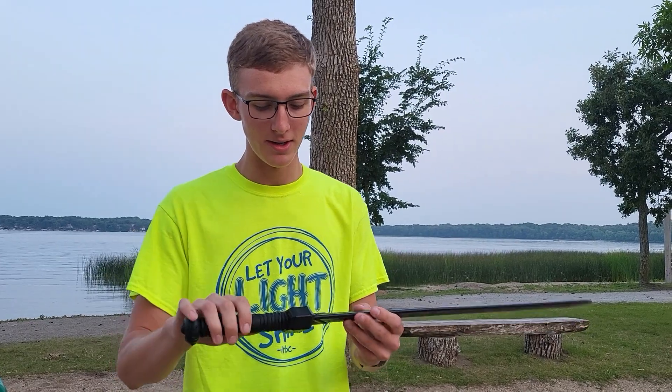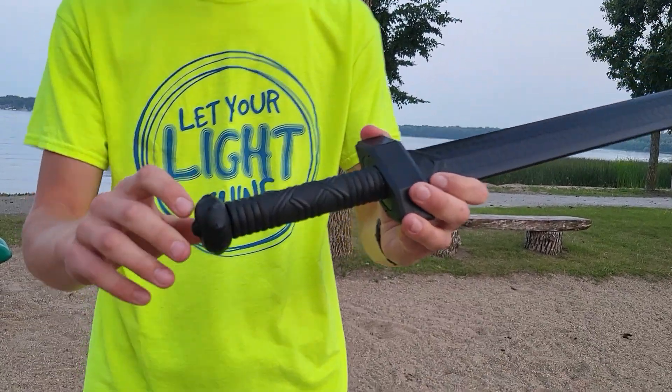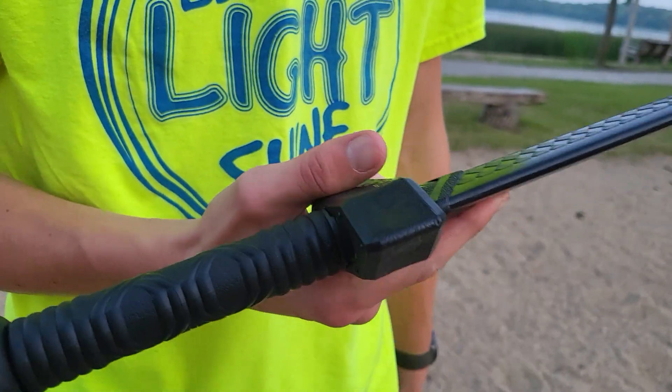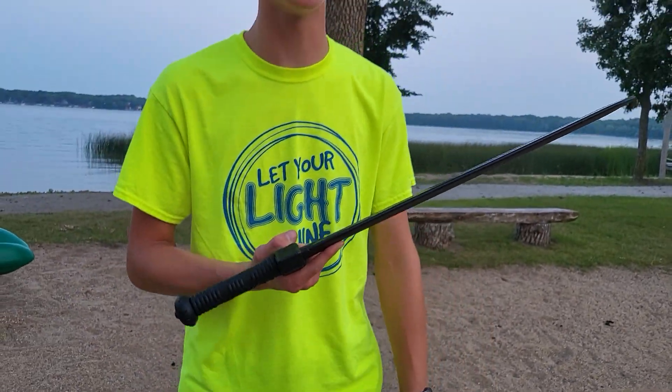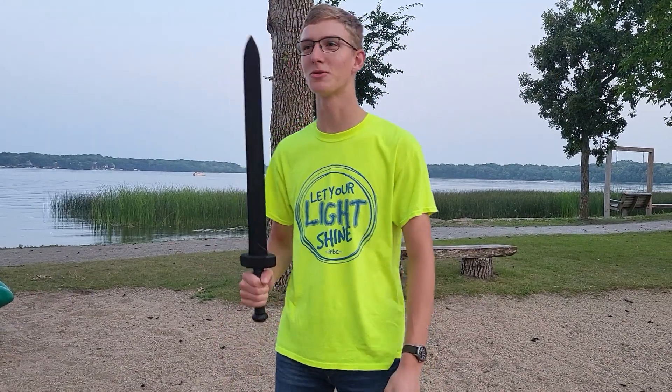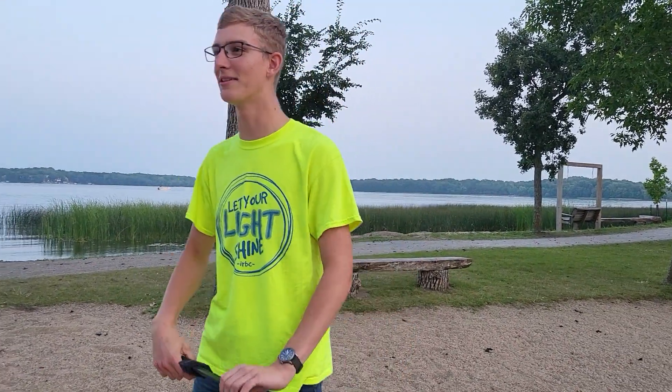But if you look closely at the sword, it's got ropes on it. They ran out of stuff to build the handle with, so they just dismantled ships and built swords out of them. One time they built a sword that was 18 feet long.